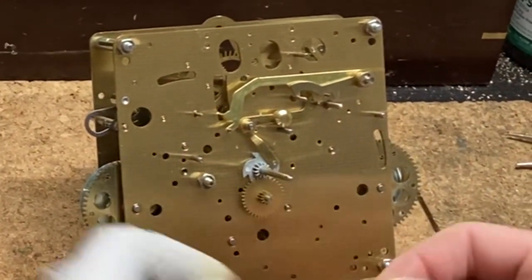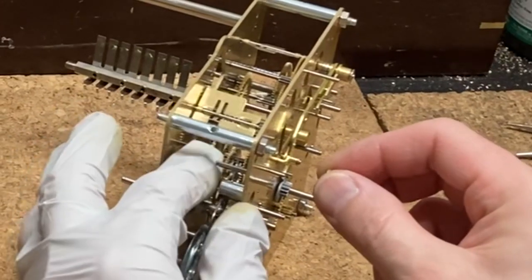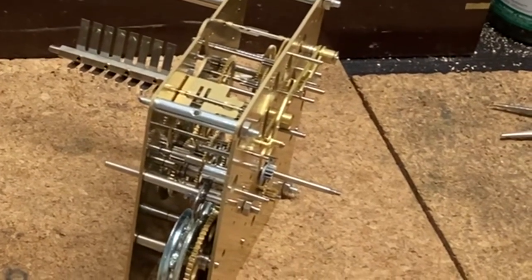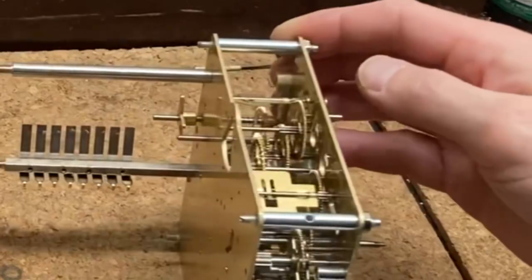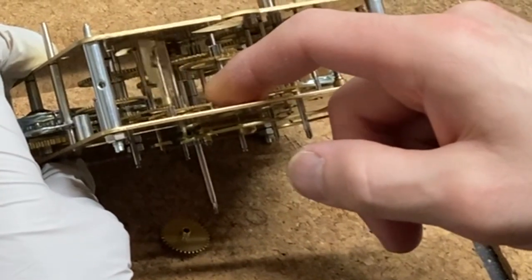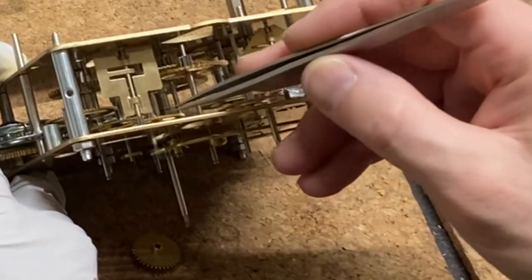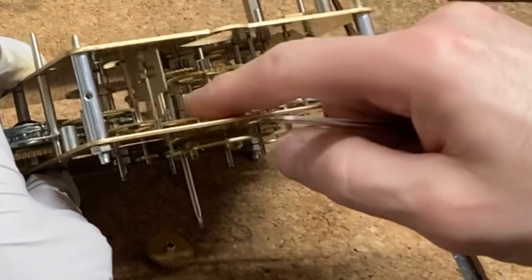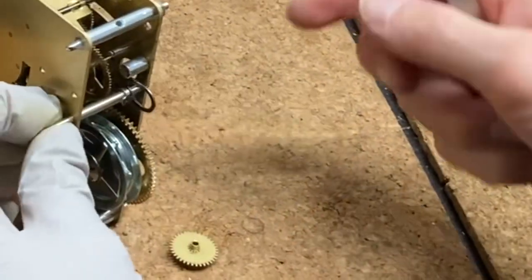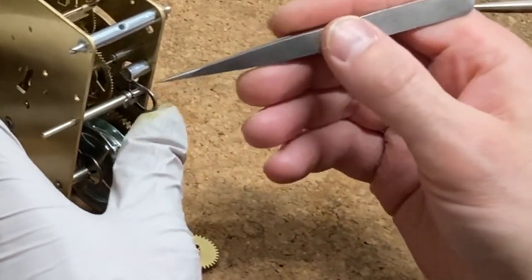Now I'm going to install the gathering pallet. I'm just going to loosely place it on the shaft of the third wheel on the strike train, sticking out of the movement. When I look inside the movement I've got my warning wheel there, and that warning wheel needs to be at top dead center when the strike has completed its action. There's a little pin in the warning wheel and it needs to be at the 12 o'clock position — top dead center — when the striking arm has finished being lifted by the star wheel and drops.